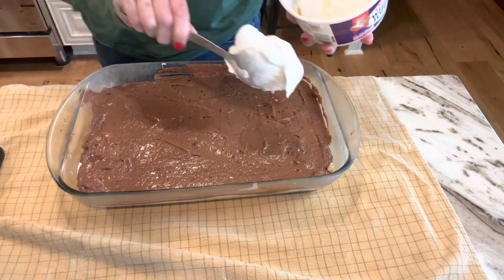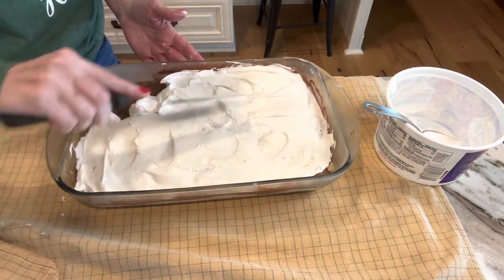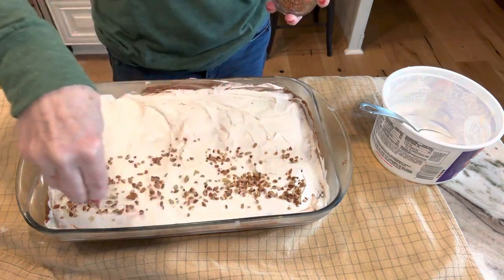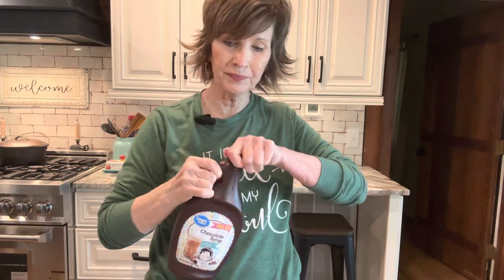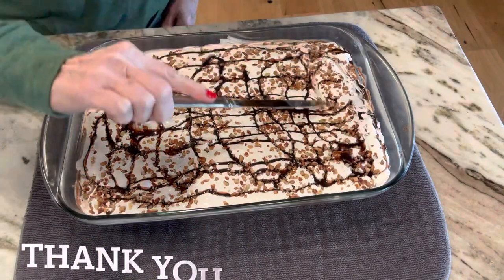Now we're going to put the remaining Cool Whip on — I'm just going to dollop it on and spread it out. Make sure you spray your pan well when you make your pecan cookie crust because it does tend to stick easily. I'm adding nuts on top — oh my goodness, this is going to be so good! The nuts are optional, of course. I'm adding a little chocolate syrup on top just to dress it up and make it pretty before it goes back in the refrigerator. That was easy! There are a lot of different steps, but it's very simple. Try it — it's delicious. Y'all go cook something!